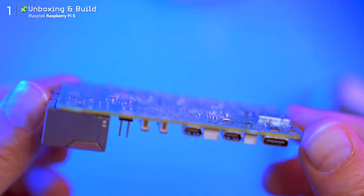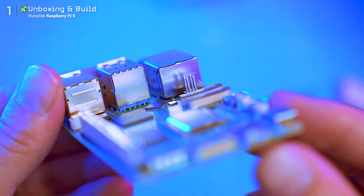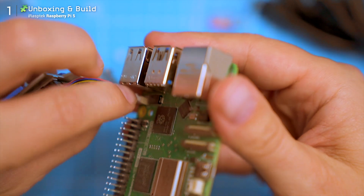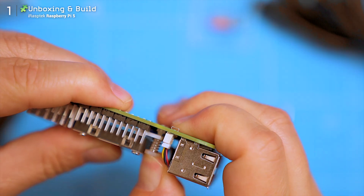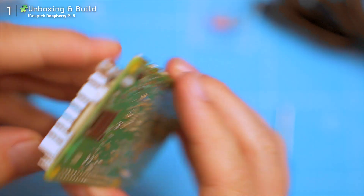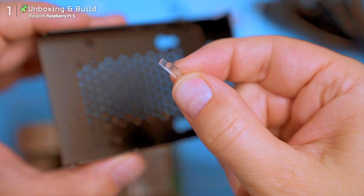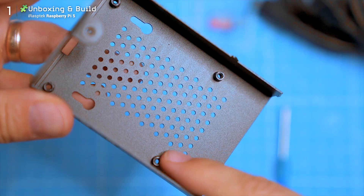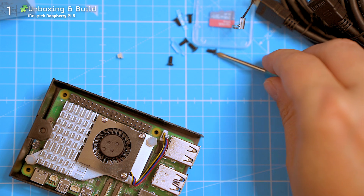Putting it all together was surprisingly intuitive. Even as someone who's never touched a Raspberry Pi before, I didn't need to open the manual — just line up the parts and tighten a few screws. Everything fits nicely. There are these little springy plastic clips that hold the mainboard, fan, and heatsink in place, and don't forget the power button — a small transparent plastic bit that slots into the case. The included screwdriver is magnetic, which makes it even easier.